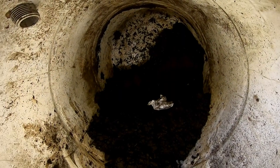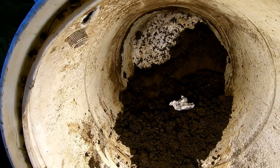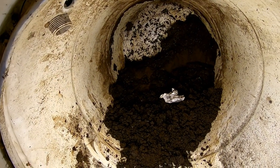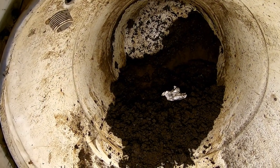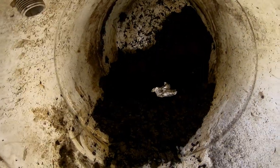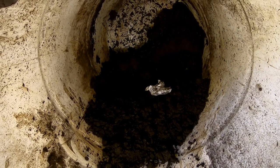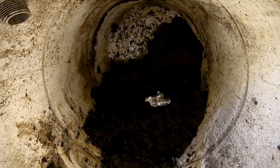Hey guys, it's Ann over at Plant Obsessed, and I want you to consider what would happen if you filled a 55-gallon barrel full of leaves in the fall, threw in a handful of worms, made sure it was nice and wet, and walked away.